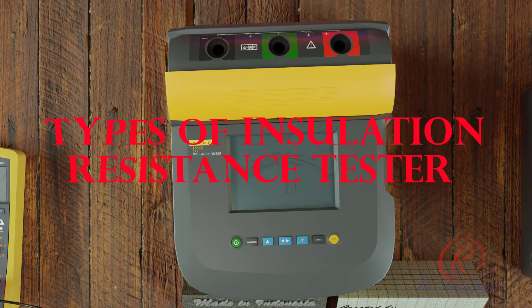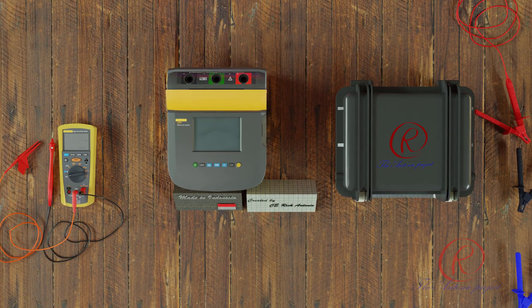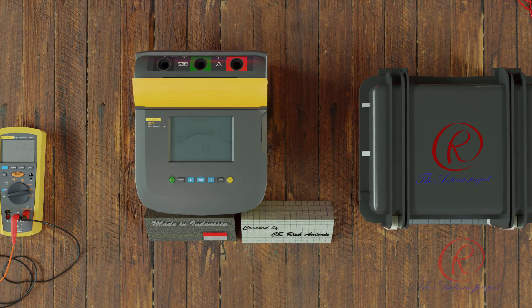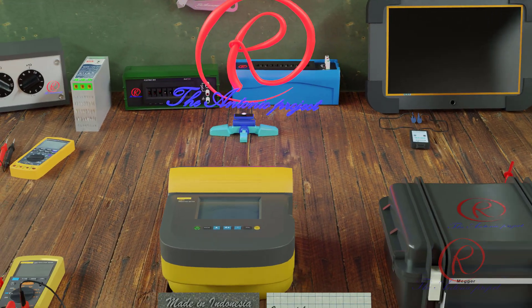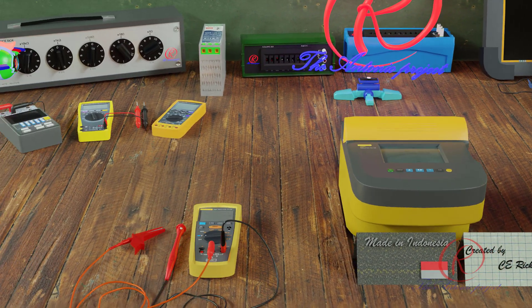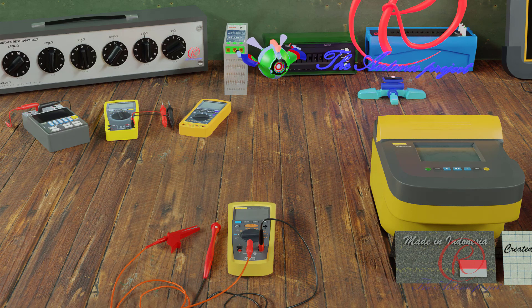In this video I will review three different types of insulation resistance testers, also known as megaohm meters. An insulation tester or megaohm meter can be used to determine the insulation resistance of a cable installation, motor, or appliance. The principle is to apply a non-destructive DC voltage and then measure the flowing current. Ohm's law is then applied to derive the effective DC resistance.